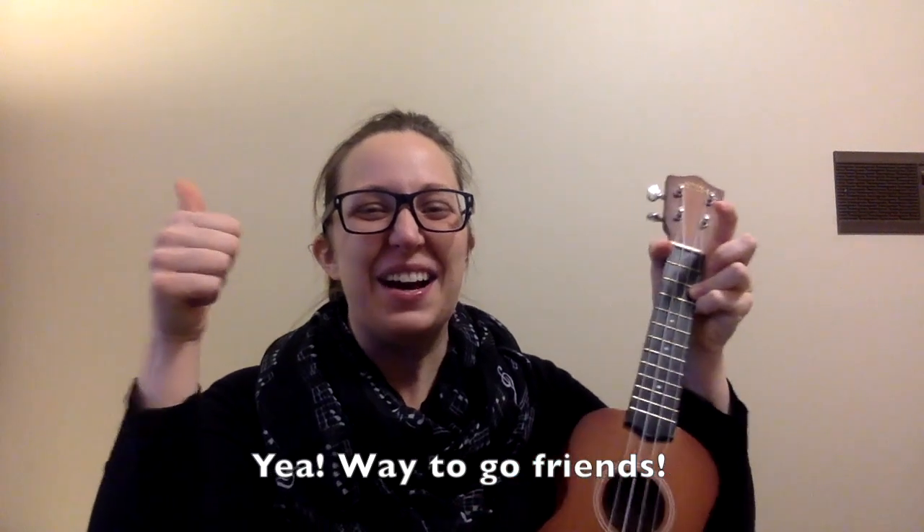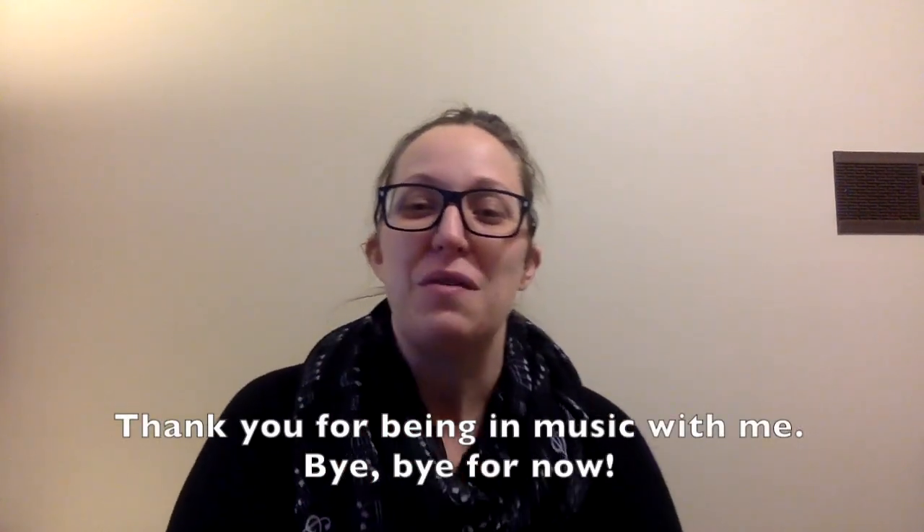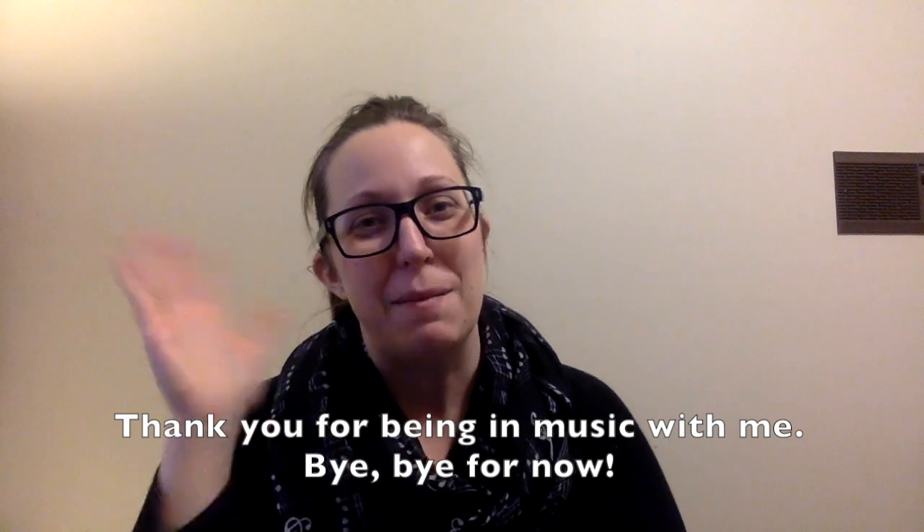Yay! Way to go, friends! Thank you for being in music with me. Bye-bye for now!